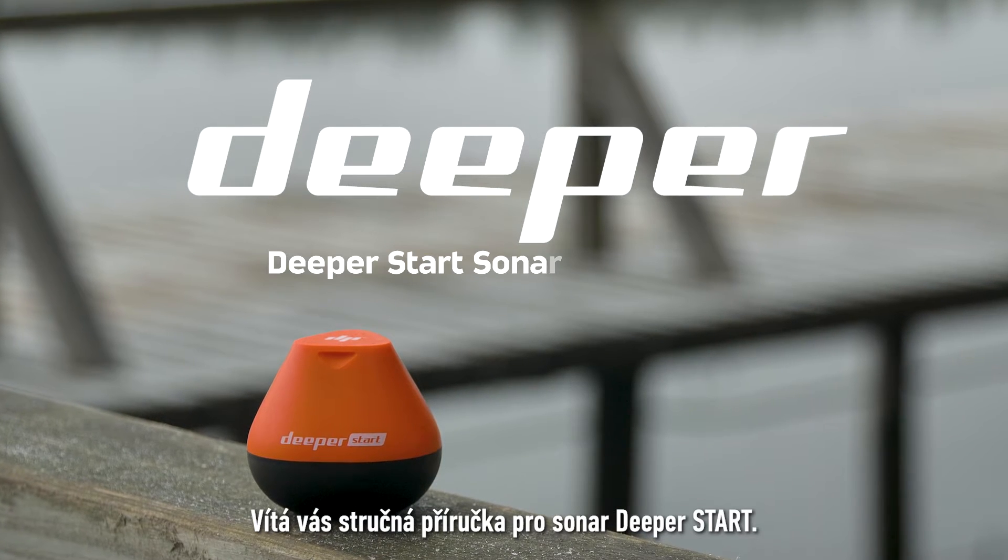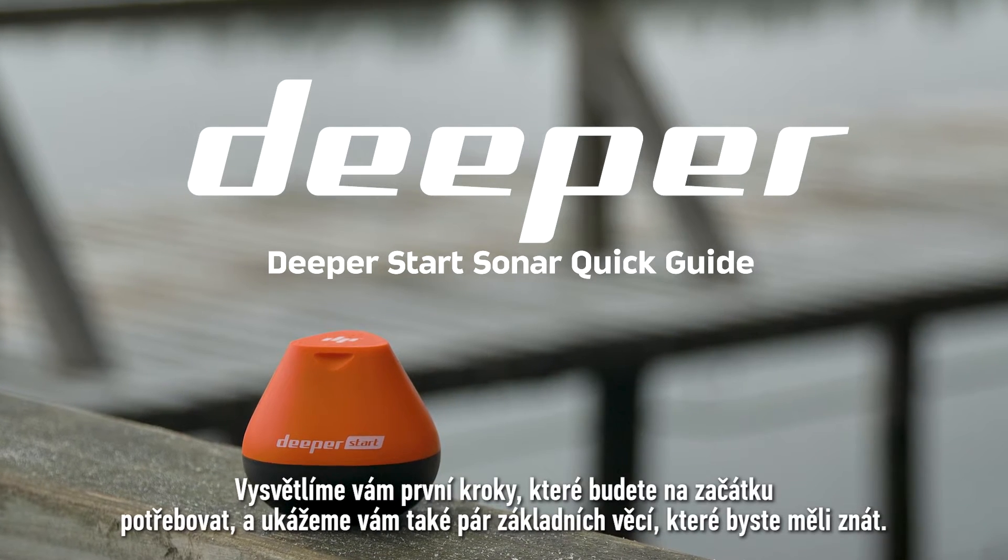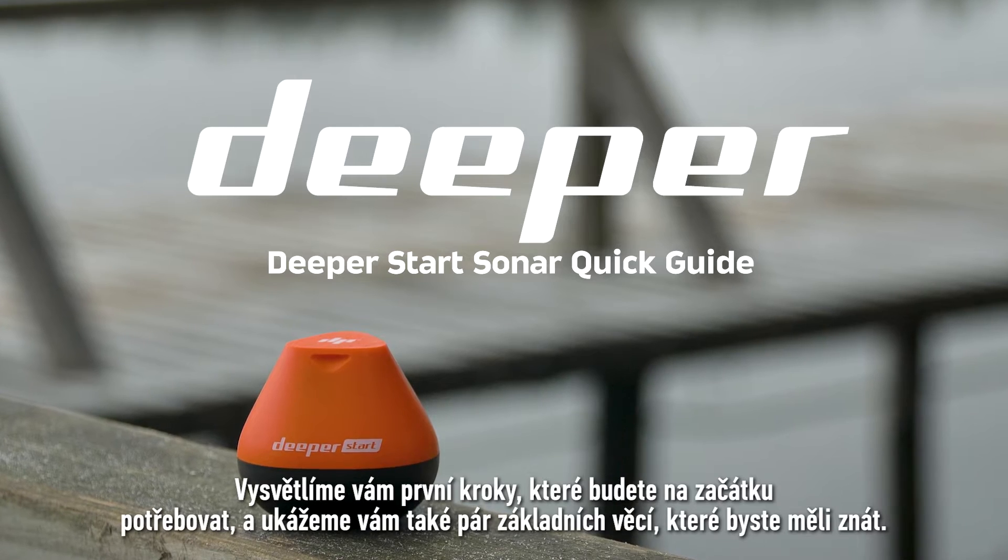Welcome to the Deeper Start quick guide. We will show you how to start using your sonar as well as some basics that you should know.